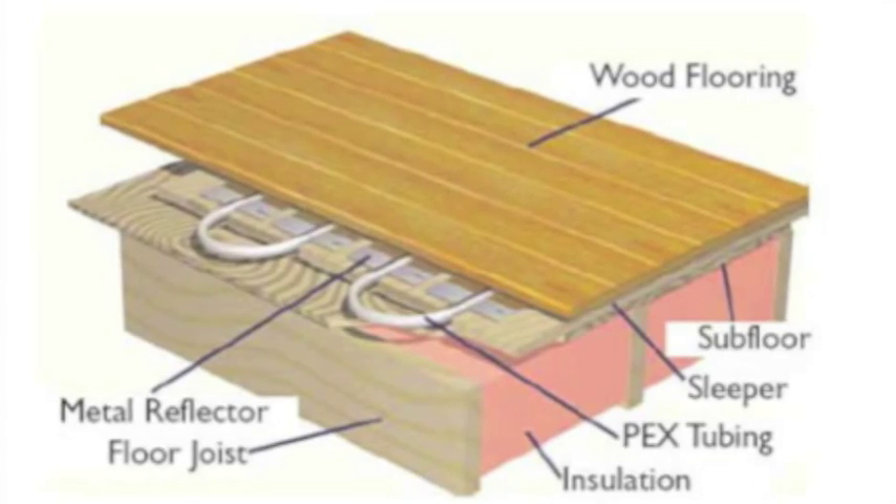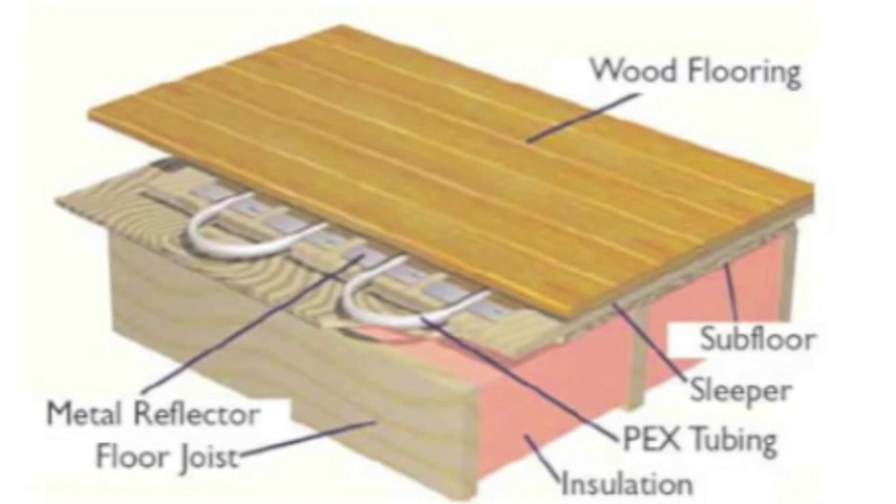The second thing to be aware of is radiant flooring. Radiant flooring has a heating element underneath the entire floor, which is great for your feet but not so great for your guitar. You don't want your guitar being exposed to that heat coming up from underneath it.